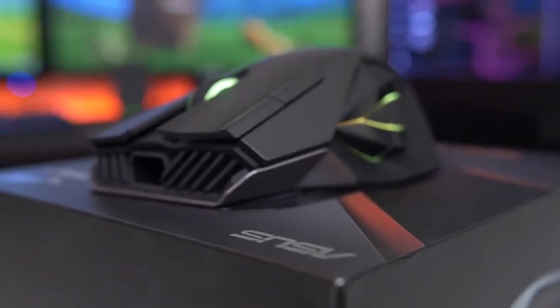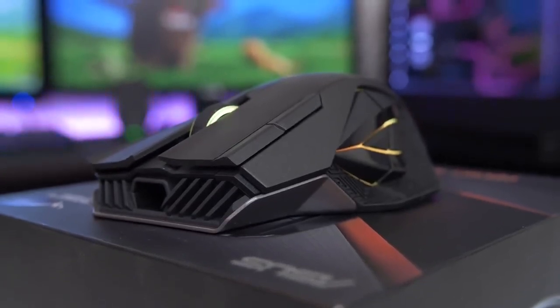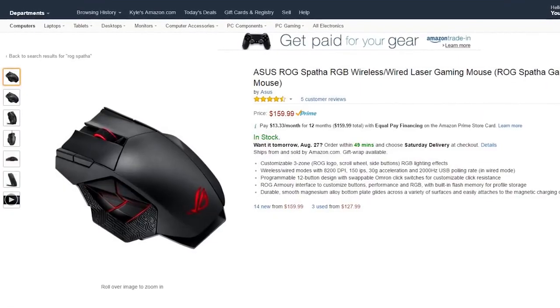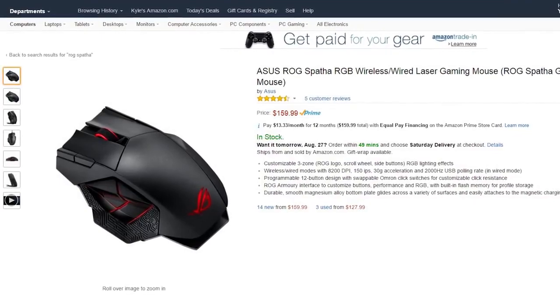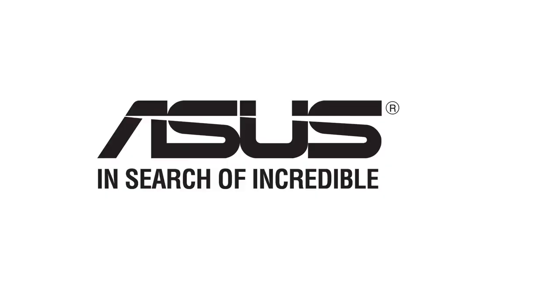The ROG Spava is quite possibly one of the most beautiful mice I've seen, with enough features to make you forget all about its $160 price tag. But let's give it the benefit of the doubt, because there is a slight chance that this device has enough magic over the competition to justify the extreme cost. So let's take a closer look and find out if Asus delivers, or if they should consider revising their tagline.